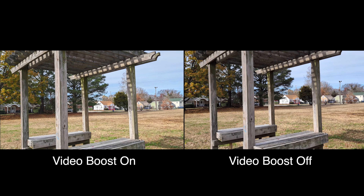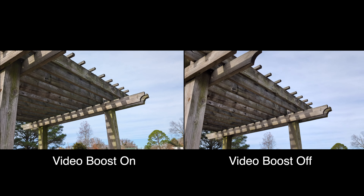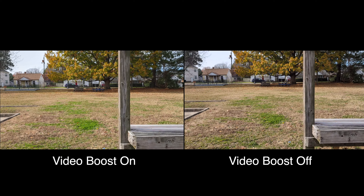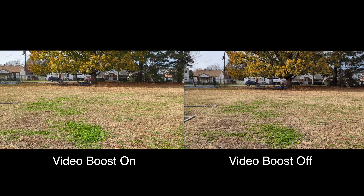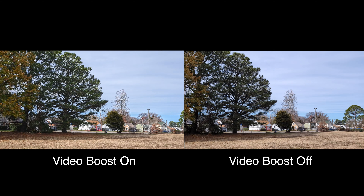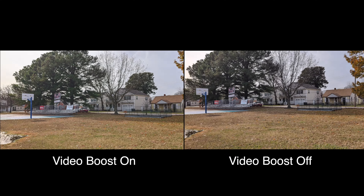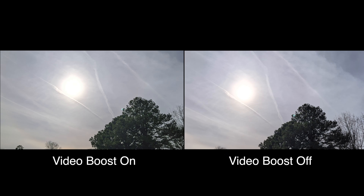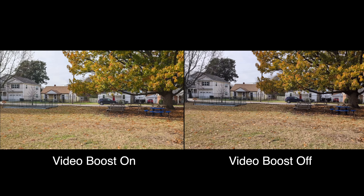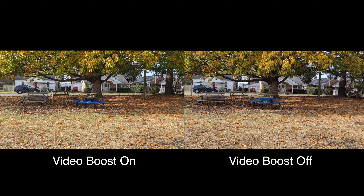All right, back to another video — we're doing video boost, on and off. I did the nighttime one, you can go check that out. This is the daytime one. Personally, I'm expecting video boost to just really boost the colors, because from some of my other video clips with video boost, it seems to only boost the colors and fix the stability a little bit. That's pretty much the difference you're going to get in daytime.